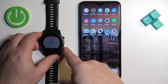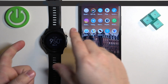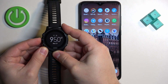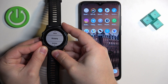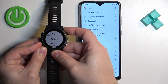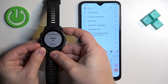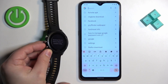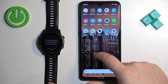To enter pairing mode on a watch that has already been set up, press and hold the up button to open the menu. Use the up and down buttons to scroll and select Settings, then press the start button. Scroll down, select Phone, and press the start button. Then scroll down, select Pair Phone, press the start button, and the watch will enter pairing mode.